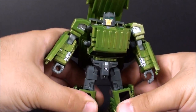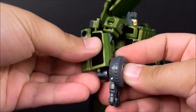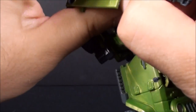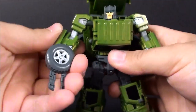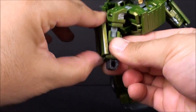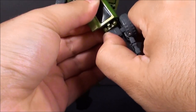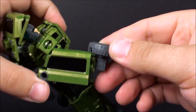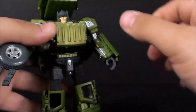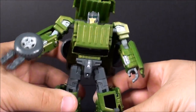I like this guy quite a bit — I like that overhead hood thing he has going on. Let's take his gun and plug it into his hand. I don't like how it fits because the arm flap rotated down, as instructed, actually blocks your ability to get the gun in. You have to rotate it up, and even then it's only plugged in a little. So I'm not a big fan of how the gun holds in his hand — it's not all that good. But the robot itself is pretty darn good.